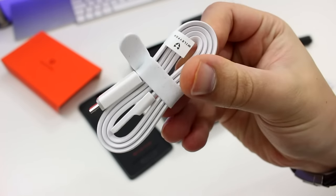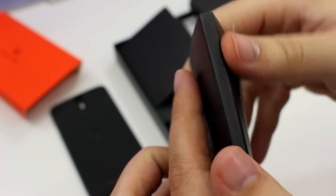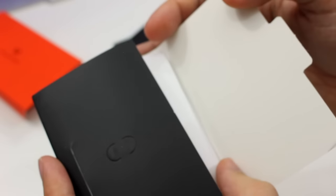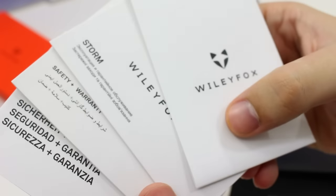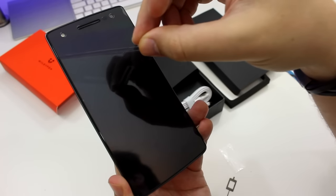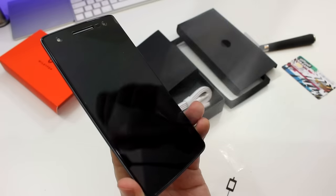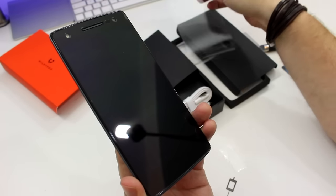There's also a SIM ejector tool with a particularly unusual square design. As well as those, there's a booklet containing all the paperwork you could ever need. Interestingly, there is no wall adapter — no power adapter of any kind. Also interestingly, there's a screen protector built in already out of the box, which has its own protective film that needs peeling off.